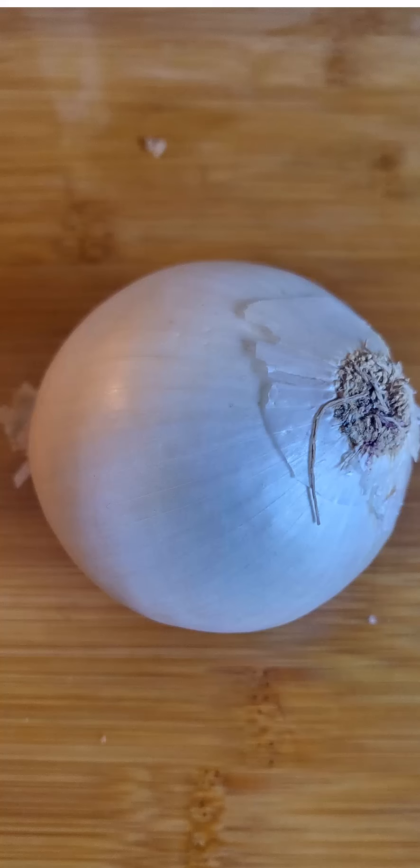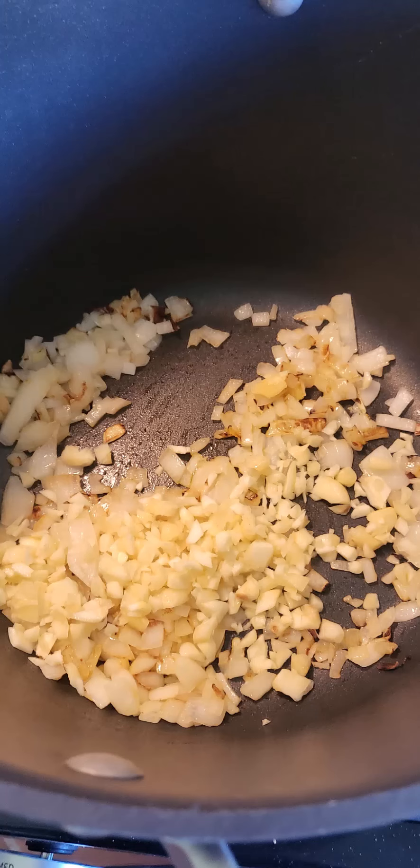Starting with an onion, dice it, put it in a pot with a little olive oil. Next, chop up your garlic, and throw that in too.